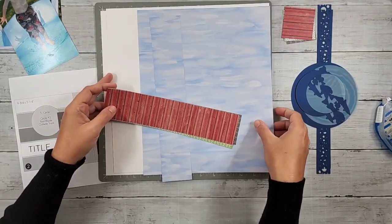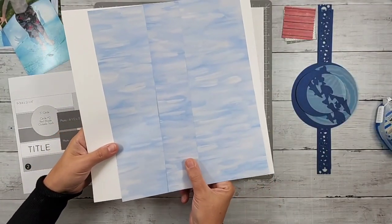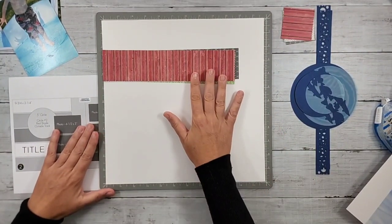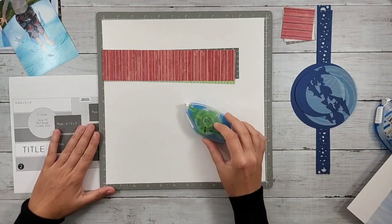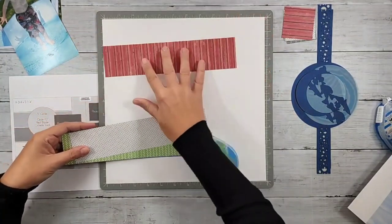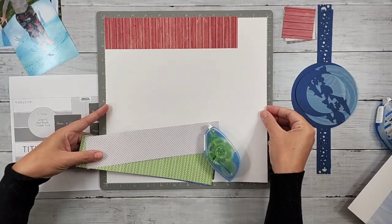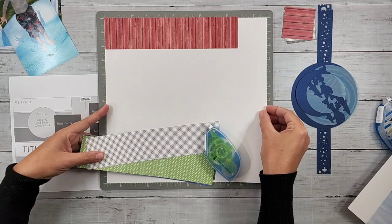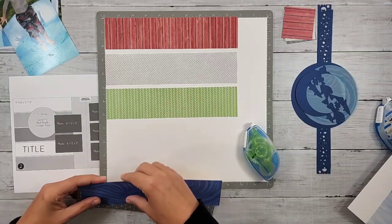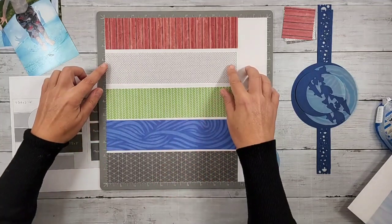We're going to put the left page together first. I'm going to be using a white background. To do this with these two and a quarter inch strips, I'm going to use repositionable adhesive to get this going because in case I need to move my strips around, I'm going to just lay them out here to make sure I like my order of things. I'll line up my white card stock on my cutting mat and just lay these out. There is about a gap between each — a little bit of almost like a grout line.